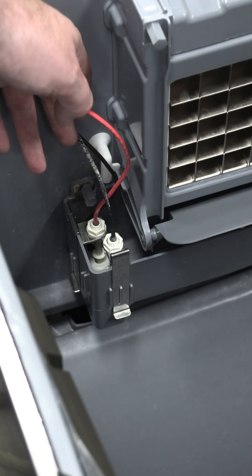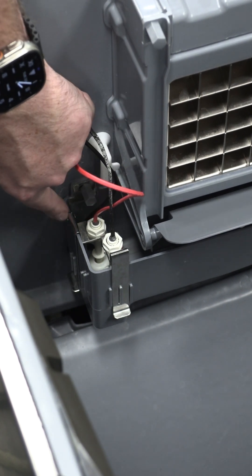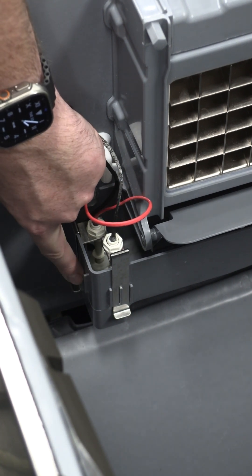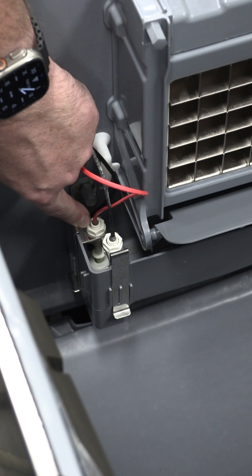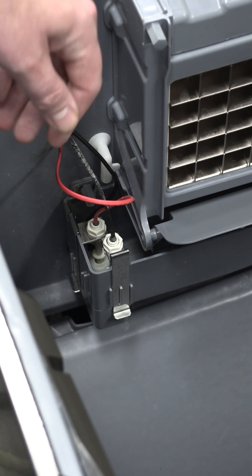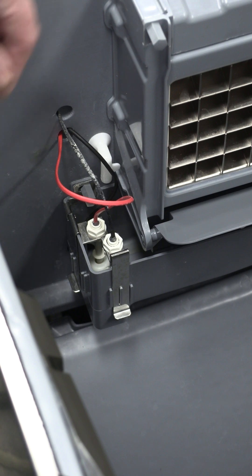Next, let's take a look at our red-wired float switch — this is your harvest float switch. This only has one possible position that it will fit into. You can disregard these other two grooves here; they're not used. It will only sit in one position. This tells the machine that we've used all the water, turned it into ice, and it's now time to initiate a harvest.